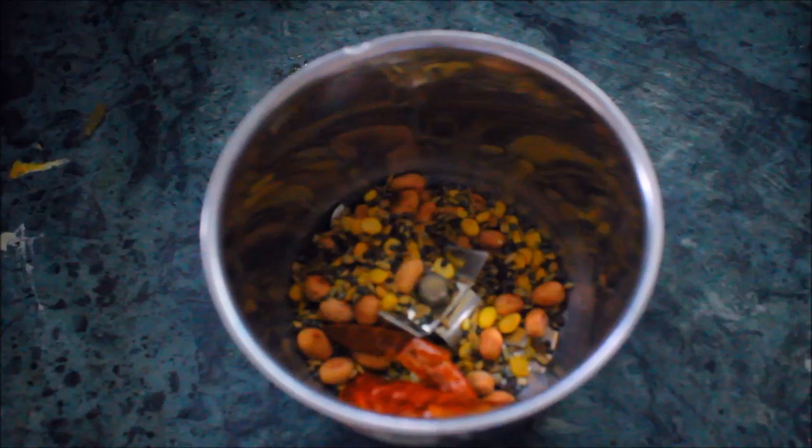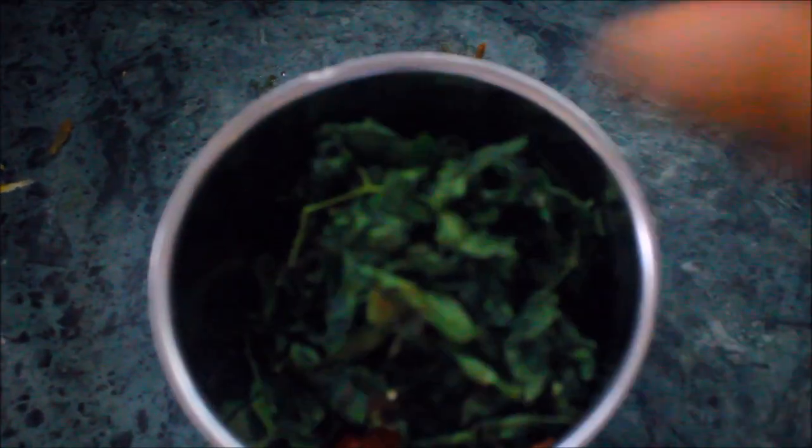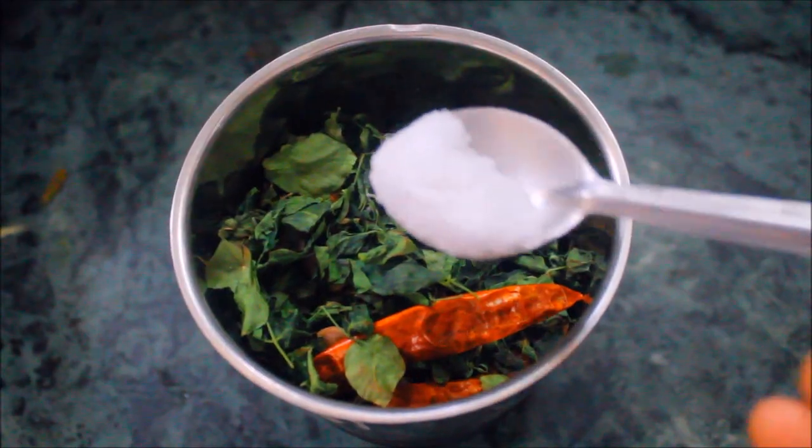After frying, let everything cool and grind them well with a piece of tamarind along with salt for taste. Grind and serve. Your drumstick leaf powder is ready.